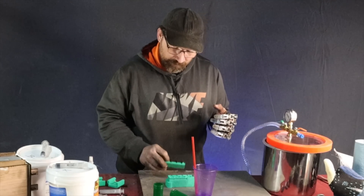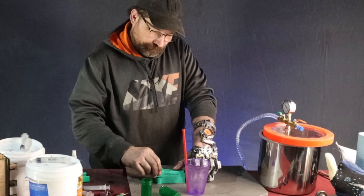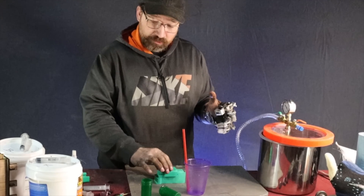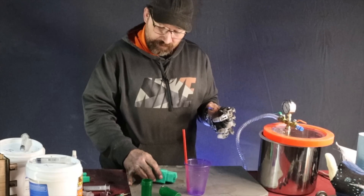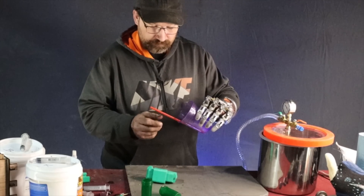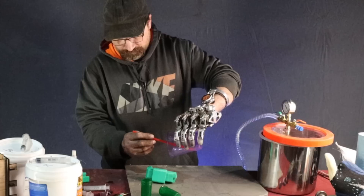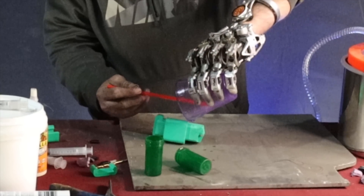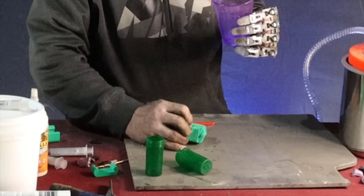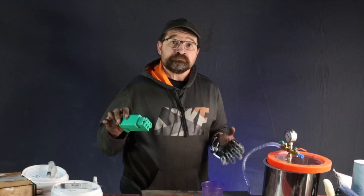Now that the molds are pretty full, go ahead and drop the caps on there and then put the top clamp on it. Next, I'll tip it at about 45 degrees and pour just a little bit down into the sprue holes just to make sure it's all the way full.